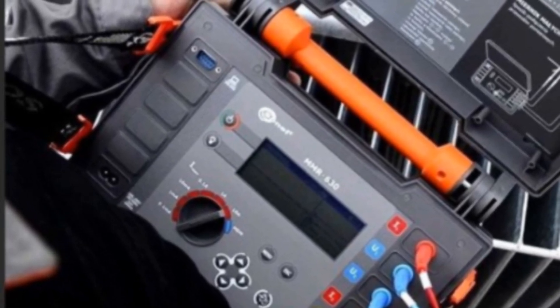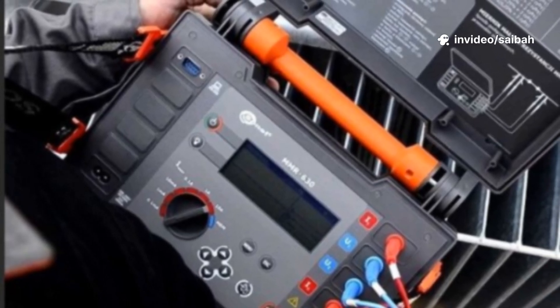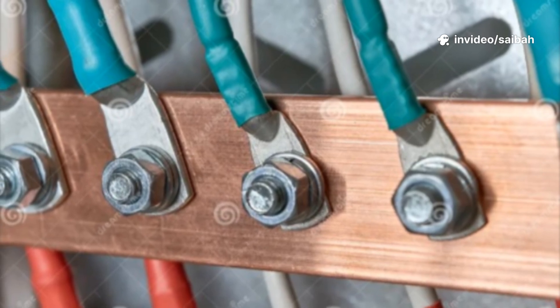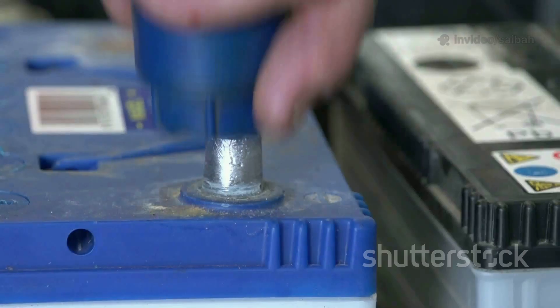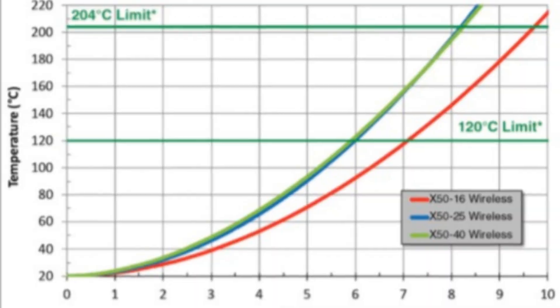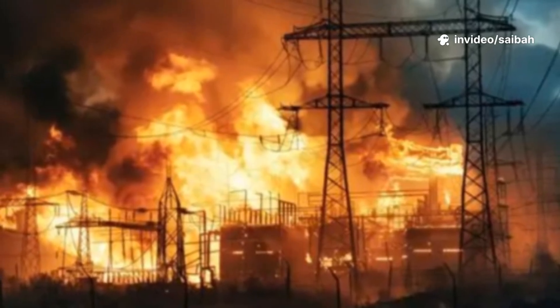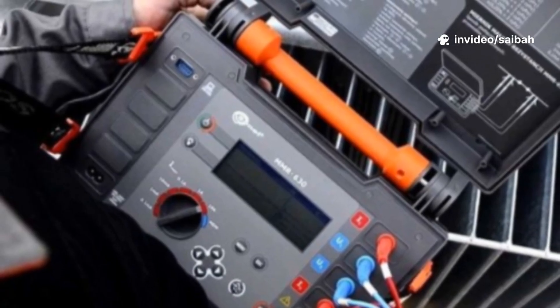A ductor test, also called a contact resistance test, measures how much a connection is choking your current. Think bolted lugs, cable joints, switchgear fingers, bus bar sections. Why care? As resistance creeps up from corrosion or looseness or bad pressure, current-carrying capacity drops — that means hot spots, outages, fires. The ductor test is how I catch that early.